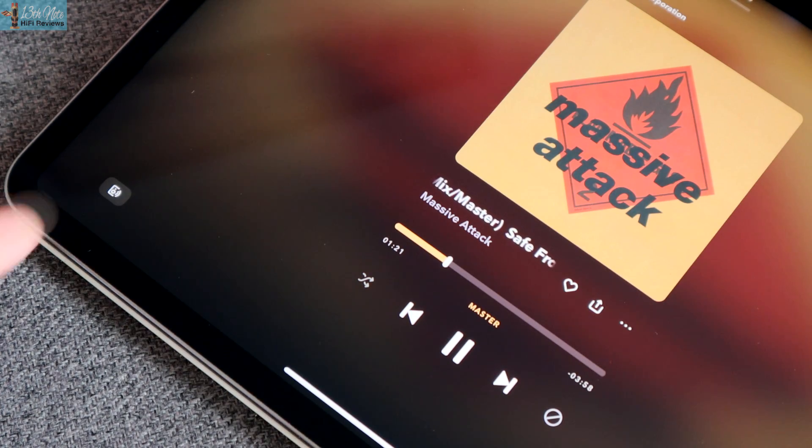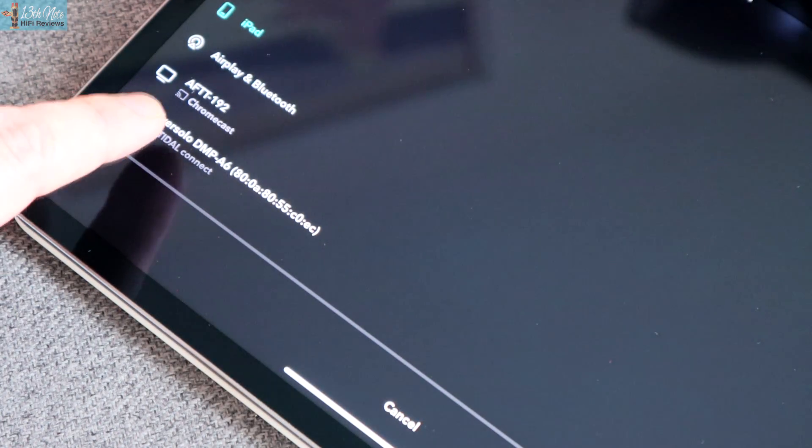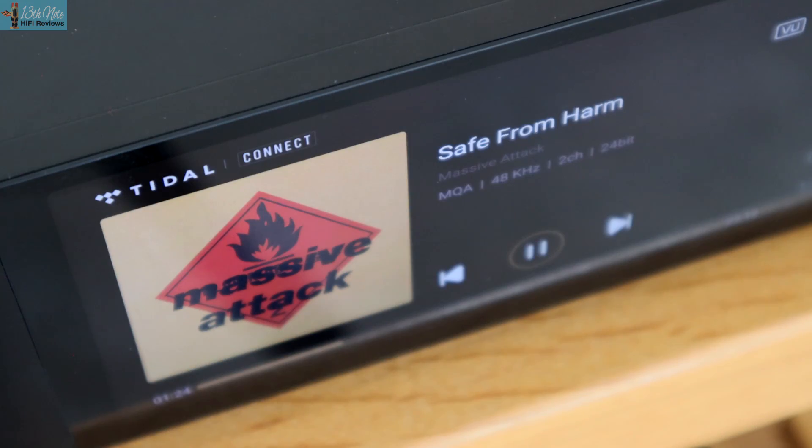Okay, it may not have Chromecasting ability, but out of everyone that streams their streaming services, how many people actually Chromecast nowadays anyway? I doubt it's very much — I suspect it's a very small proportion of the overall use of streaming via Tidal Connect, Spotify Connect, and integration of streaming in streamers themselves.